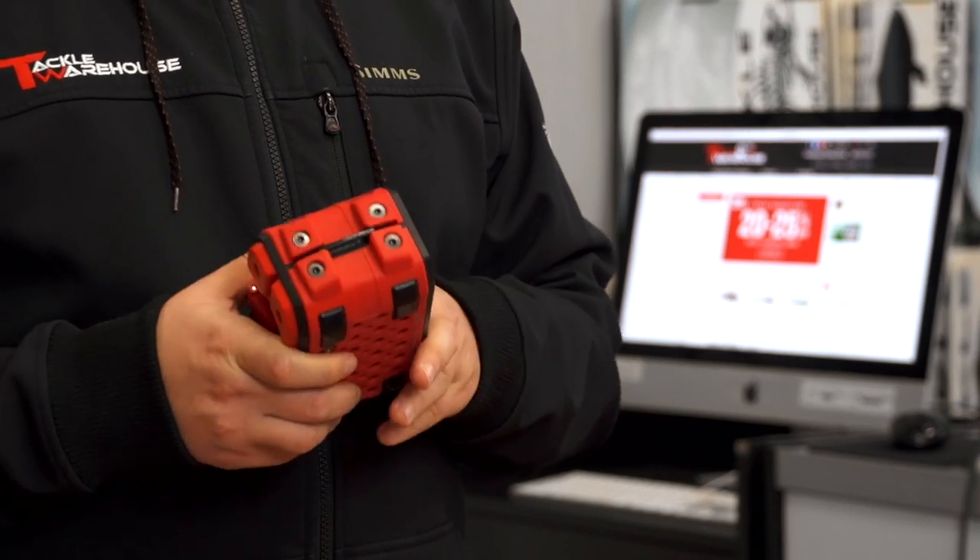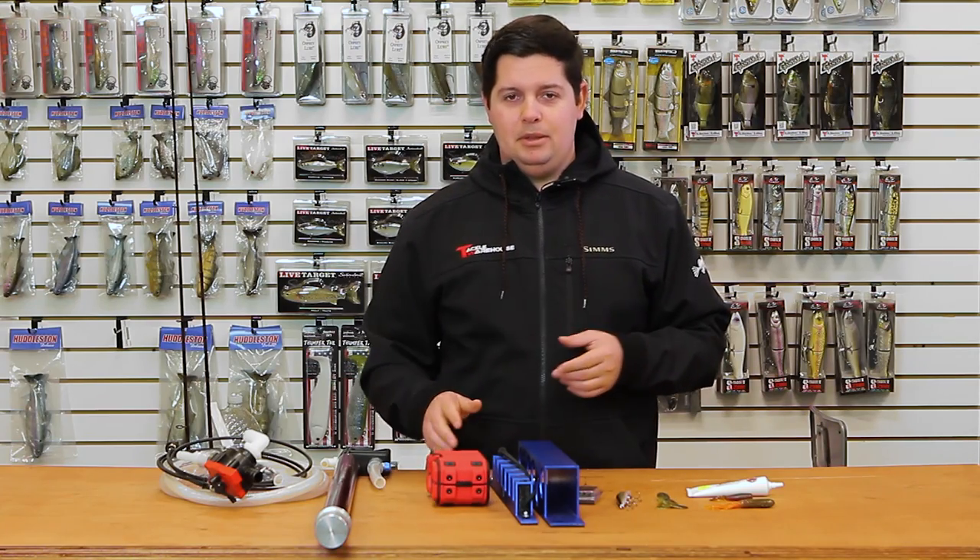A great new innovative little speaker, great for you out there fishing by yourself and want to play some music. Check it out by Braven.